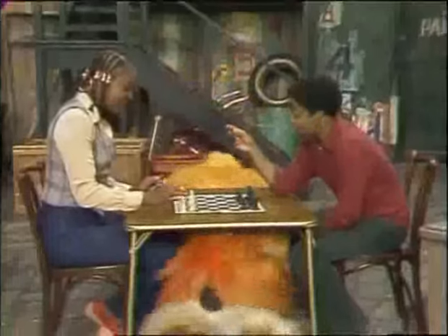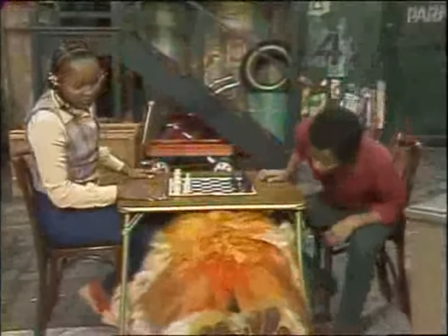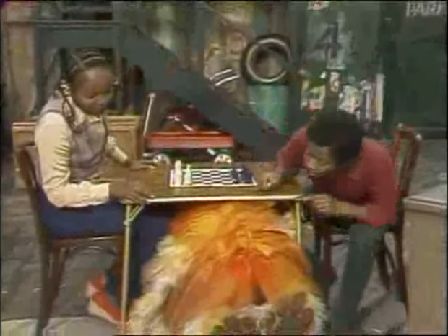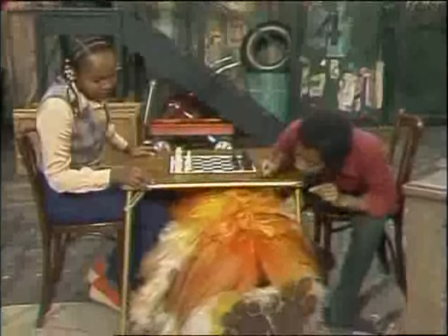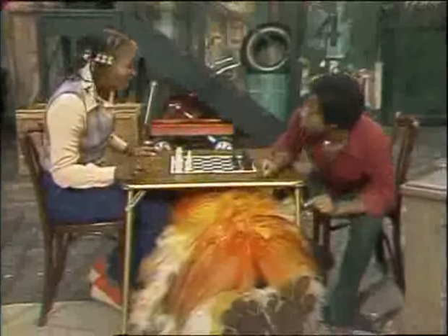Barkley. Barkley. Barkley. Oh, excuse me — Barkley, listen. We're going to be playing chess up here, so you can't sleep under there, Barkley. Don't go to sleep. Barkley, you cannot lie under the table because we're going to be playing chess here. He's going to sleep. Well, look, why don't we move the table?